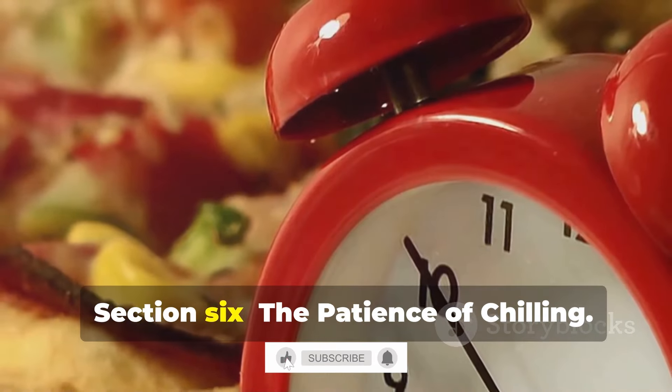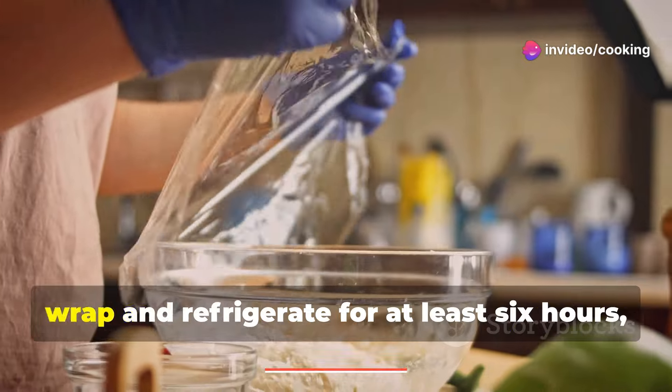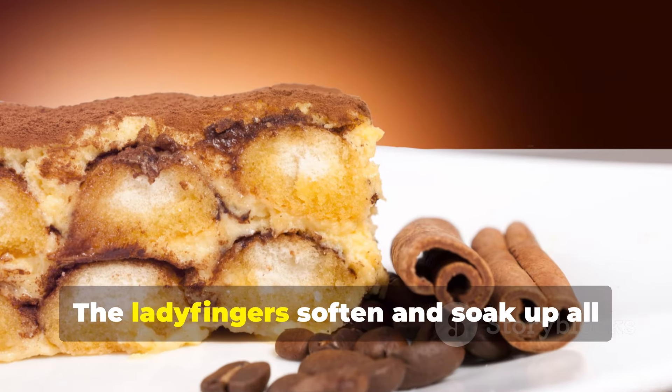Now comes the hard part: waiting. Cover your tiramisu tightly with plastic wrap and refrigerate for at least six hours, or preferably overnight. Chilling allows the flavors to meld and deepen.